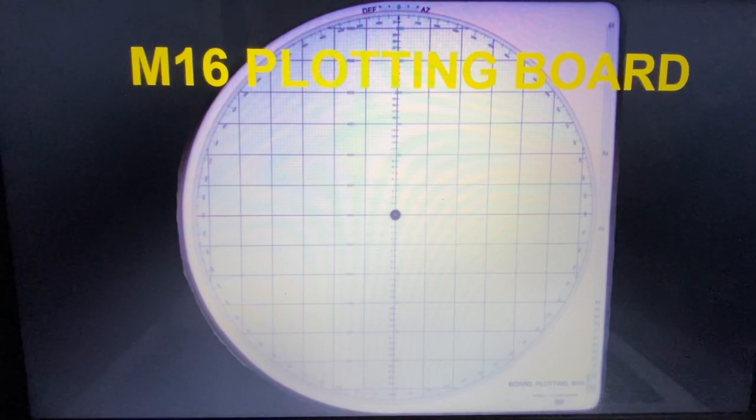if you don't show up to these courses with already an understanding of this right here, your time there is going to be a lot harder. Am I saying you can't pass these courses going in blind on the M16 plotting board? Absolutely not. But it will make your life 100% easier if you already show up knowing this information. And for all of you that are already in the Army with your Bravo 1 identifier, or already AMC complete in the Marine Corps, I want this page to be somewhere you can just come back to as a refresher.